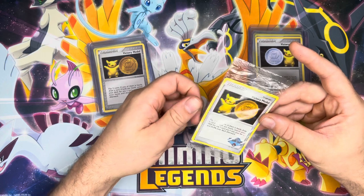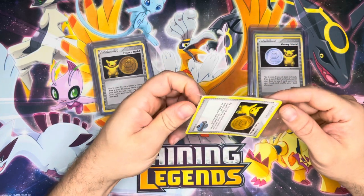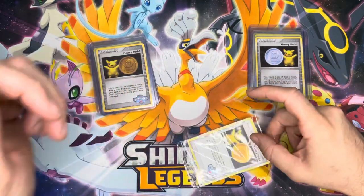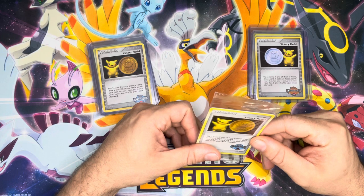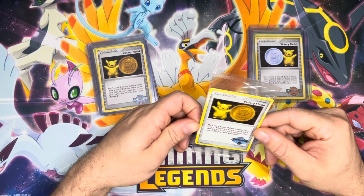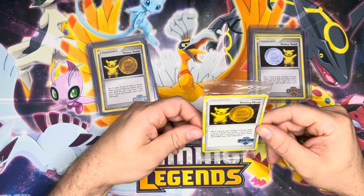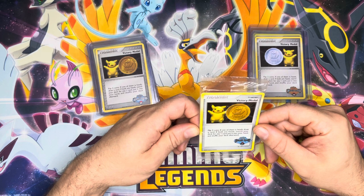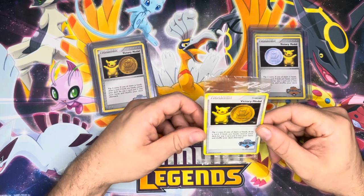These cards are hard to come by, and even in PSA-graded copies, these are extremely hard to grade — it's almost impossible to get a 10. According to PSA data as of right now: 2007 Spring only 1 PSA 10, 2007 Autumn only 3, Spring 2008 only 5, Autumn 2008 only 3, Spring 2009 zero, Autumn 2009 only 2, 2010 Spring only 2 and Autumn only 3, and then 2011 only 3 PSA 10s. So these are very hard to grade.